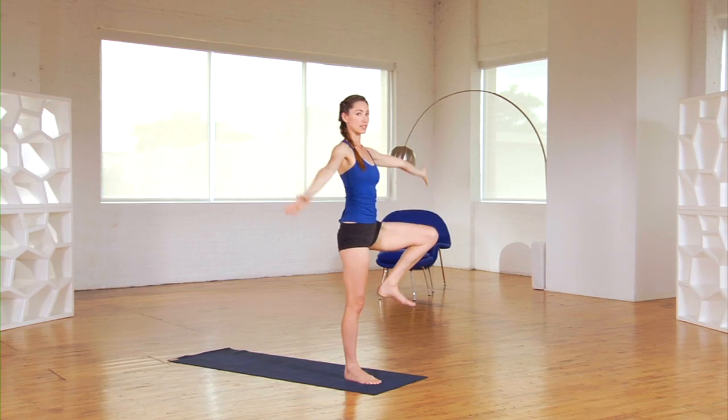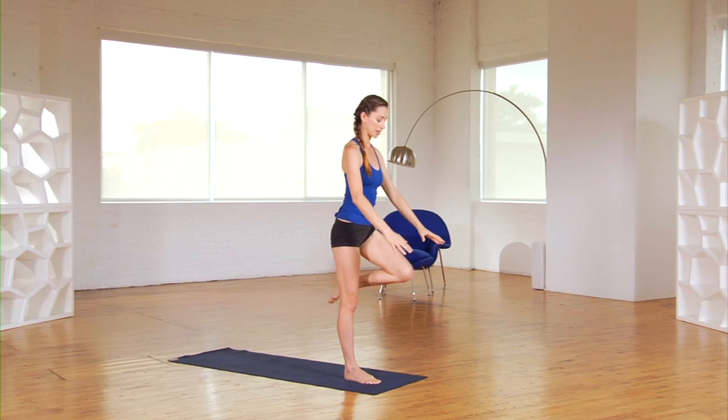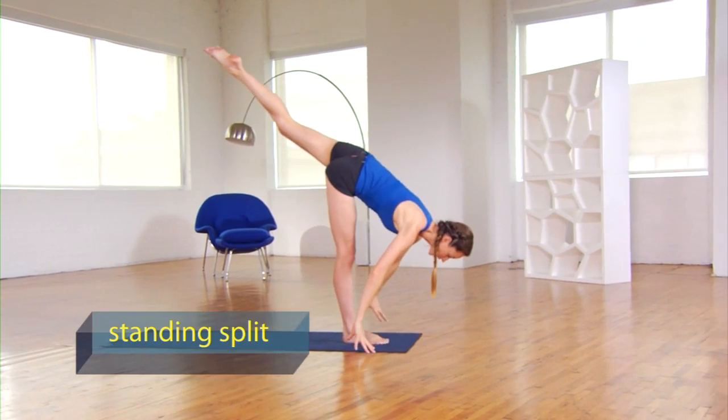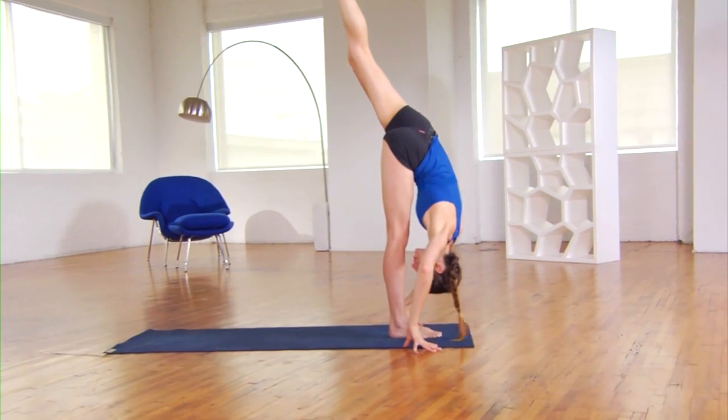Then we're going to come back into a standing split, so go ahead and hug your knee back up into your chest. Send the leg all the way back down behind you. Bring your fingertips on the ground right in line with your front foot, dropping your head, opening up the hips. Lift that top leg a bit higher.